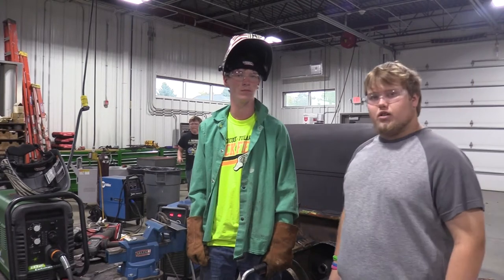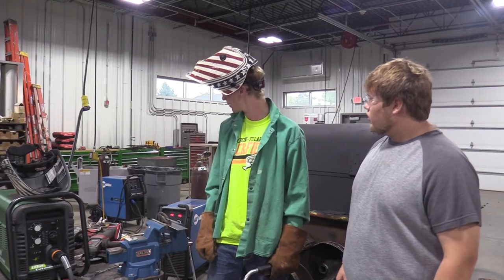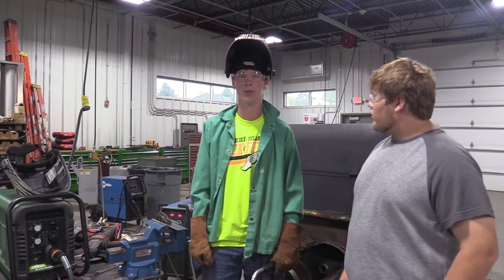I'm here with Cole Trader to teach us how to weld. Cole, what kind of welder do you have? We got a Miller wire feed welder.